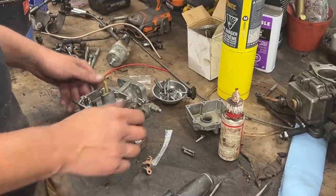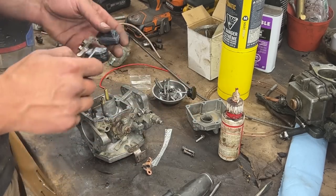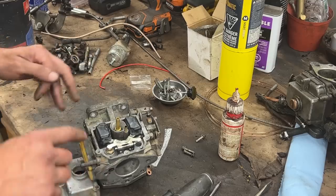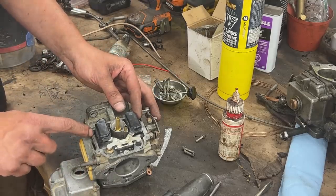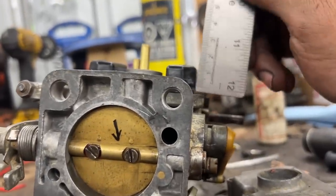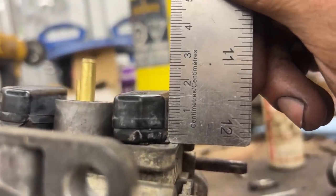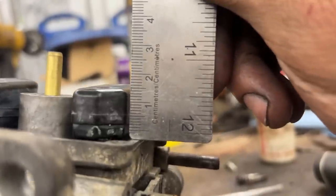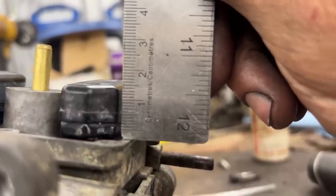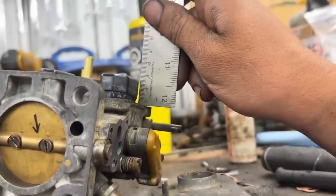Now let's do the float. The float has a setting - it needs to stick out 16 millimeters from this surface. This is tricky to measure because the floats are not parallel. Measuring here in the front I get 15, but my ruler has 2.5mm of empty space at the bottom, so we're actually at about 17.5mm here. The spec says 16-17, so we're pretty good. I'm going to leave it there.